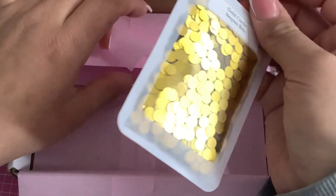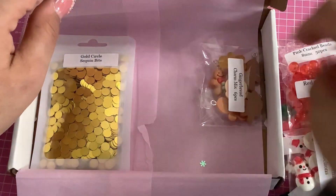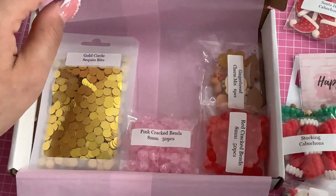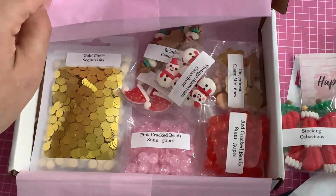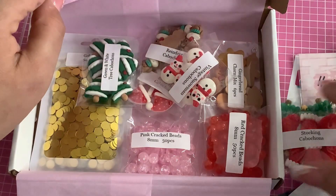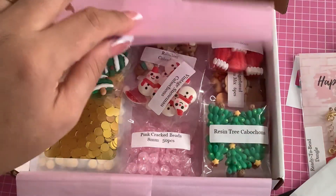Please be on the lookout — I will be making a video on how I use all of this. This is a really fun box, so please check her out. Her prices are really great, and use my discount code 'beadcraftbabe10' for 10% off. I will see you in the next video — bye!